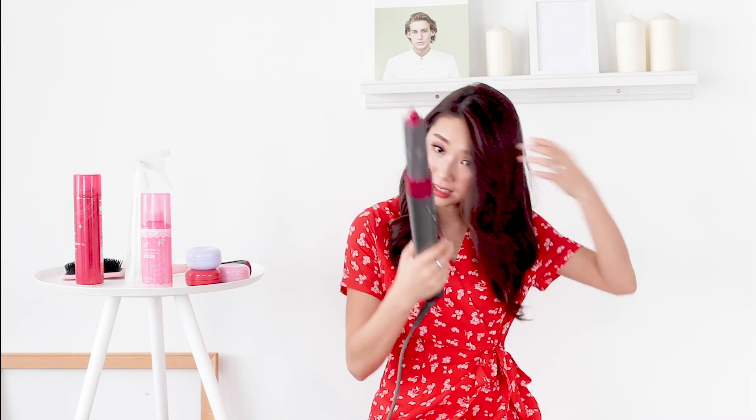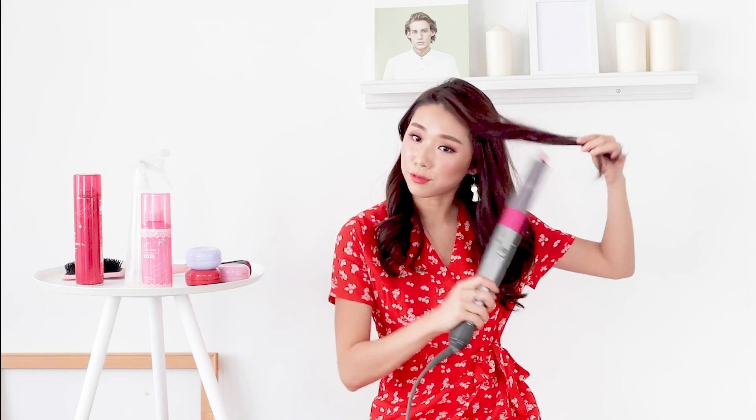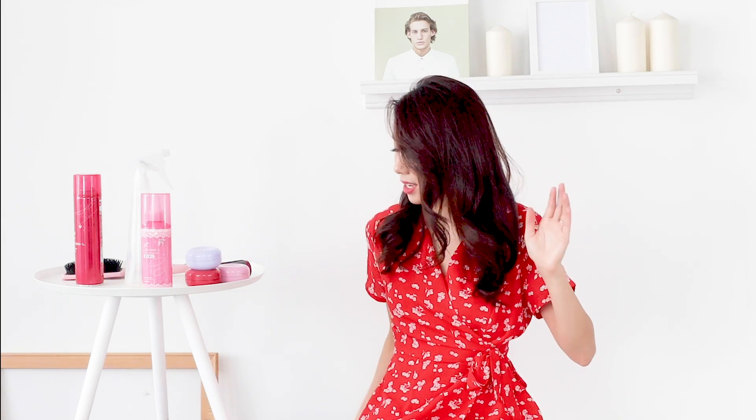I'm going to curl the rest of my head and I'll be back. Now that I'm back from curling, what I did was curl my hair outwards — imagine framing your face outwards with the curling iron — and that way you'll have that very nice blow-out effect.